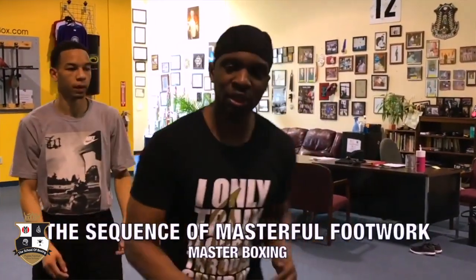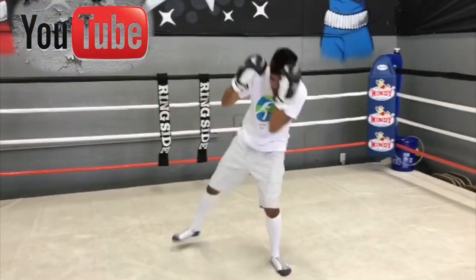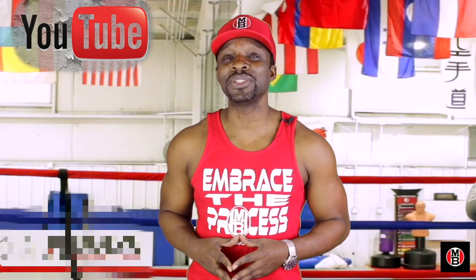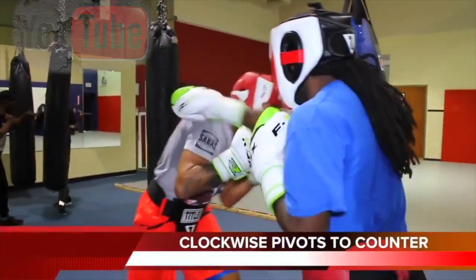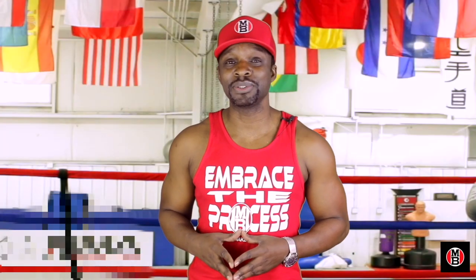Masterful footwork begins in a sequence. Develop good habits as you go. I know you guys have been anxiously awaiting a place that you could actually learn the skill set of boxing. Well, it's my privilege to introduce to you the School of Boxing.